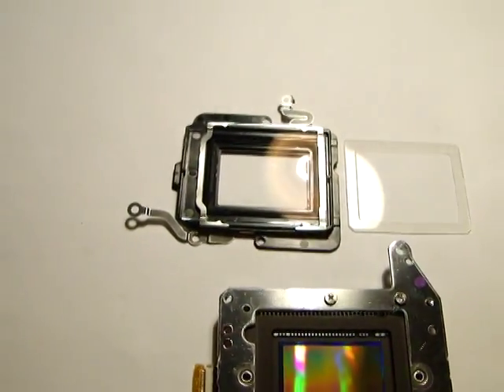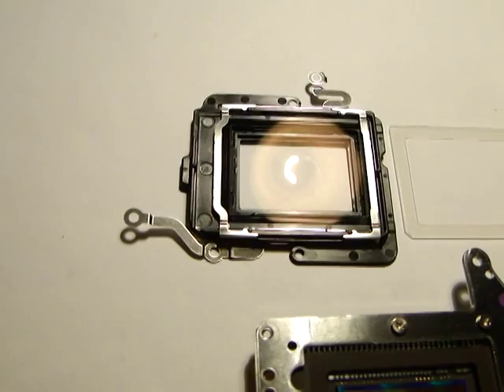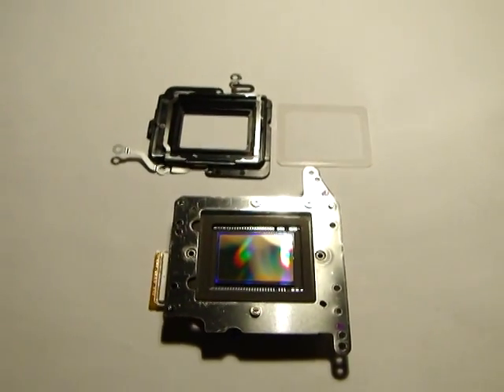So at the end — astronomic clear glass all the way, and you have a perfect camera for luminance or even narrowband work. No problems about that. Cheers guys.